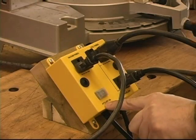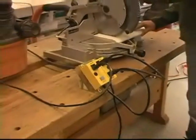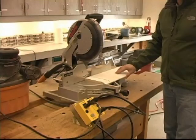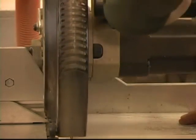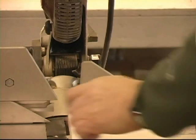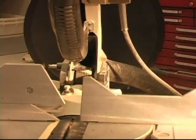In the auto mode, the dust collection system will be turned on as soon as the power tool has been turned on. After the power tool has been turned off, the IVAC will continue to power the dust collection system for a further six seconds. This clears any remaining dust and chips from the work area.